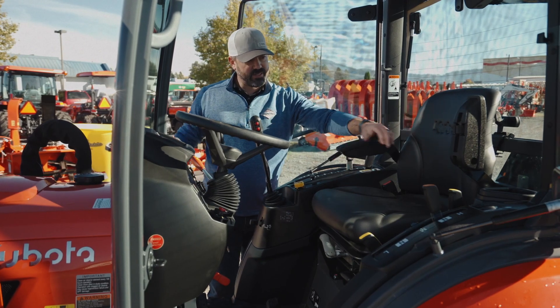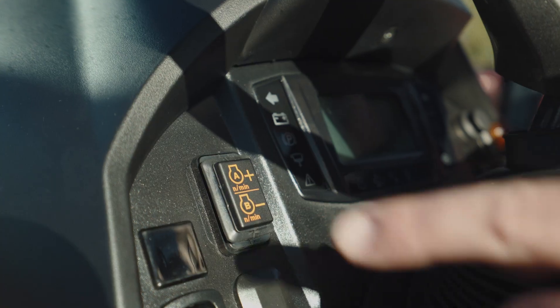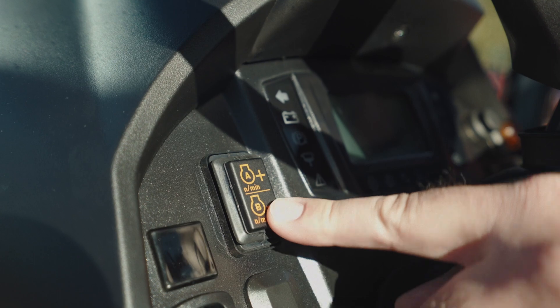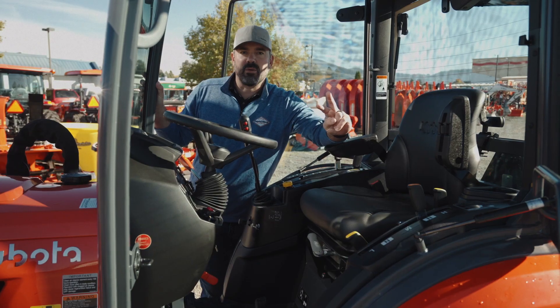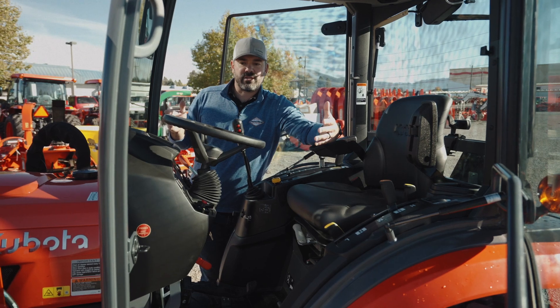There's a little bit of an upgraded seat with nice adjustability on the arms. You've got a nice little push button where you can set your RPMs to two different users or two different modes that you like to consistently be using your tractor in.